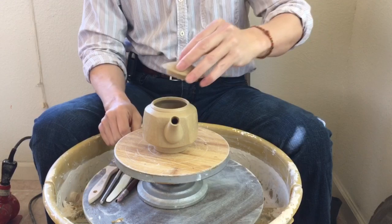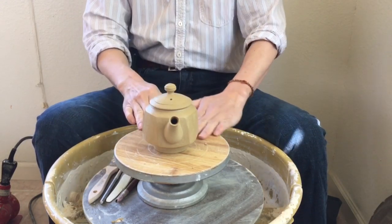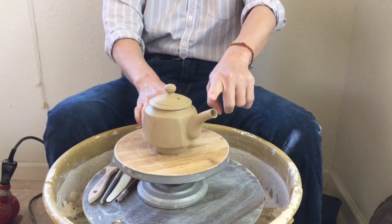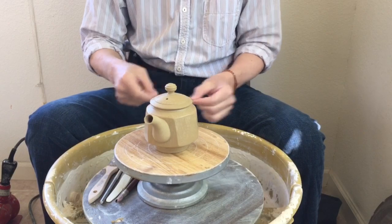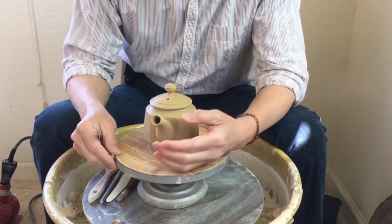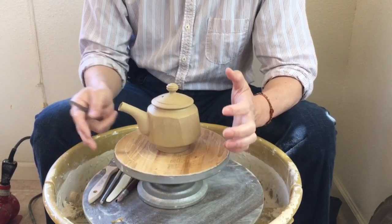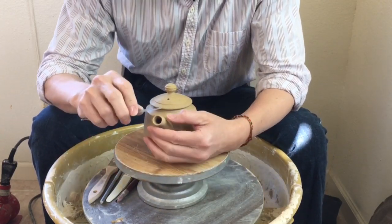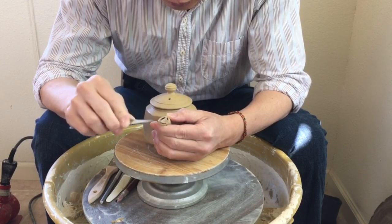I put the lid back and now for the spout I usually like to cut it so it's slanted — that way the spout looks better. Without the angle it looks unfinished, so I use my number seven trimming tool again to cut that angle.